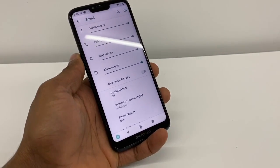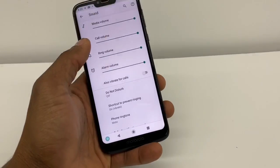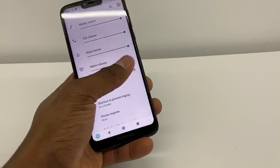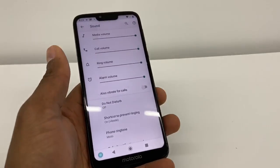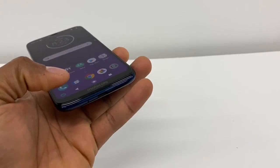Open the panel right here, put all the volumes all the way up, and that's the only way your phone is gonna ring. Now if the mic doesn't work, here's what you're gonna do.